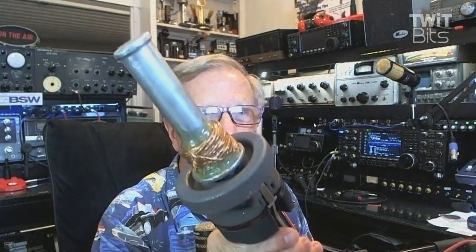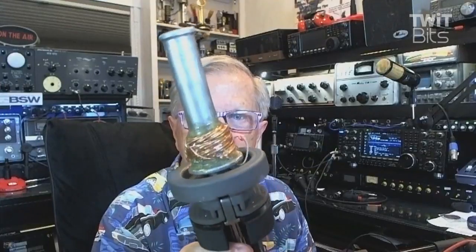One of my buddies, Mike, KZeroZEZU, gave me this thing.